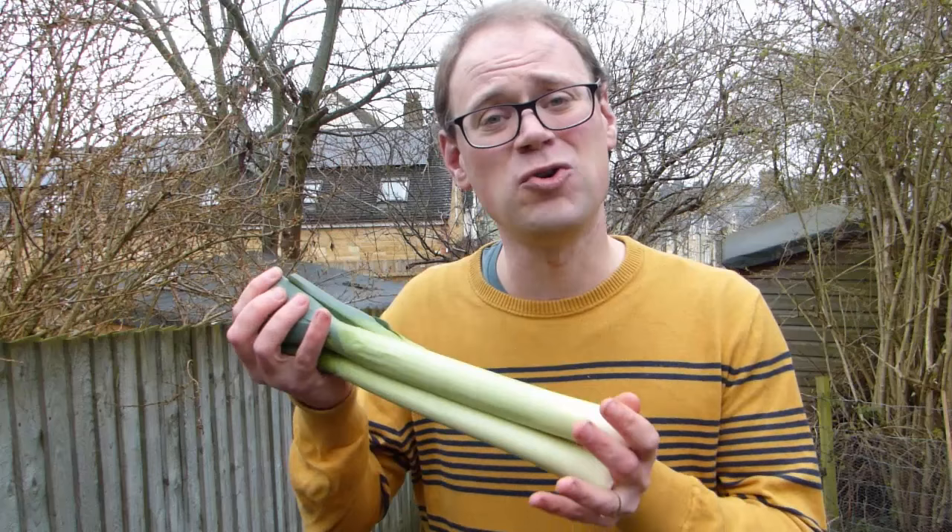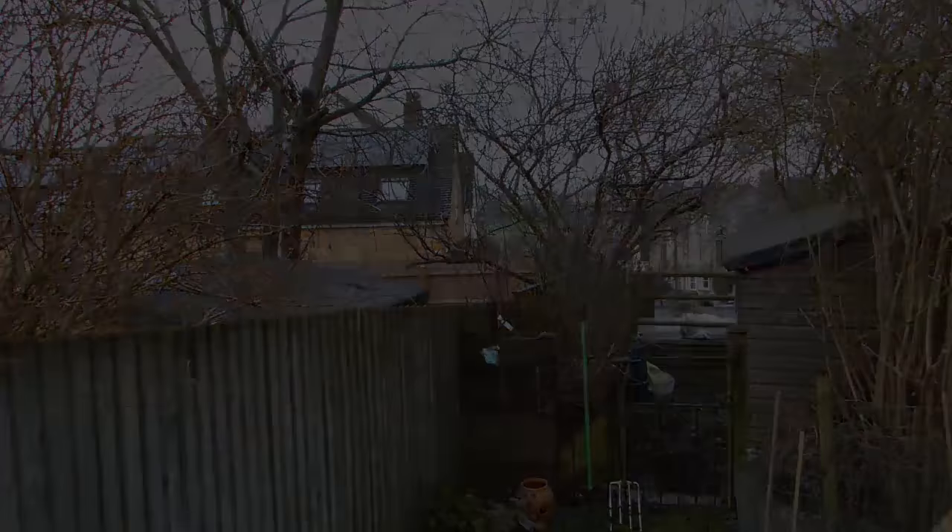Hi there! You've got to admire leeks. They're exceptionally hardy, generally trouble-free, and best of all, they'll give you these beautiful long stems from autumn right the way through to spring, at a time when other harvests can be thin on the ground. Now's the time to start thinking about sowing them. So let's get started.